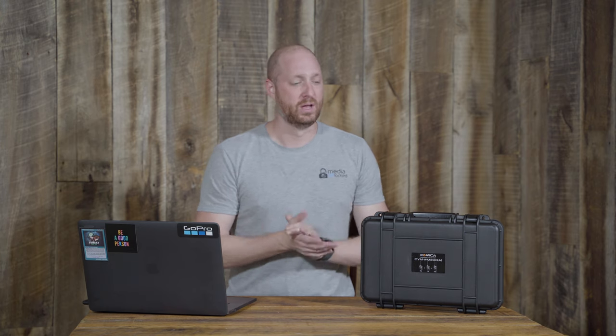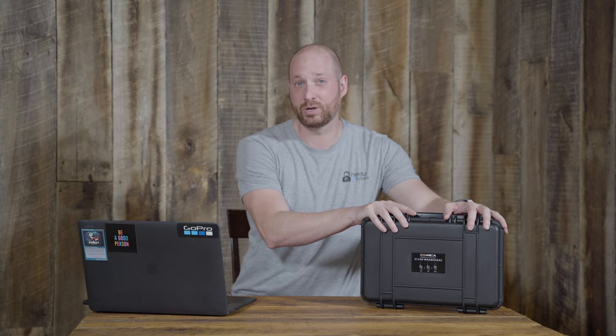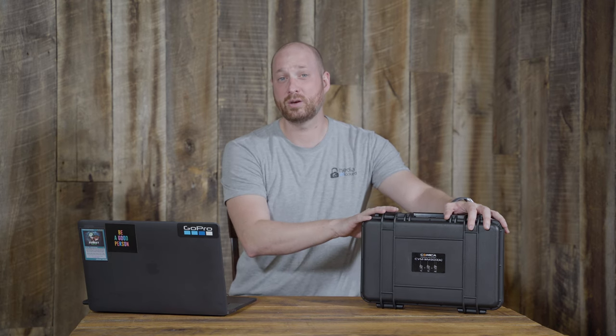Hi guys, I'm David with MediaUnlocked.net and today we're going to be talking about the Comica CVM WM300 wireless lav system. We're going to walk through what comes in the system, how well it works, and do some audio tests comparing it to my more expensive Sony wireless lav system to see how well it stacks up.